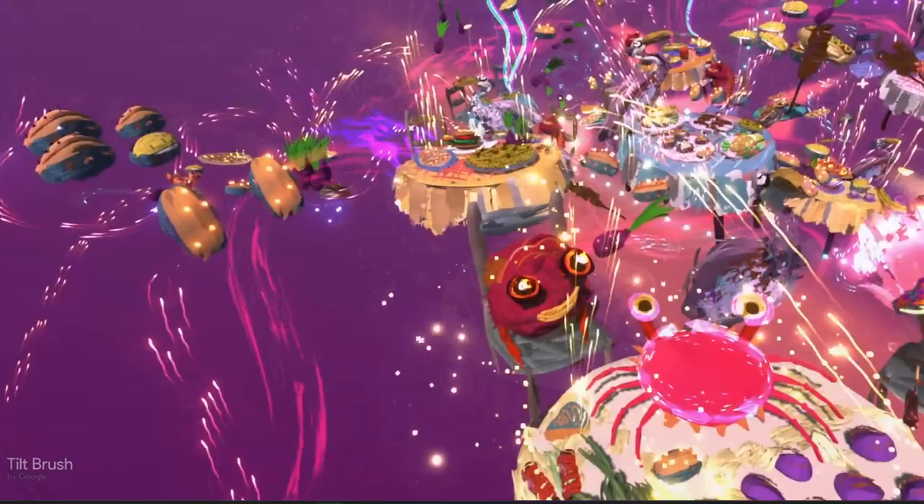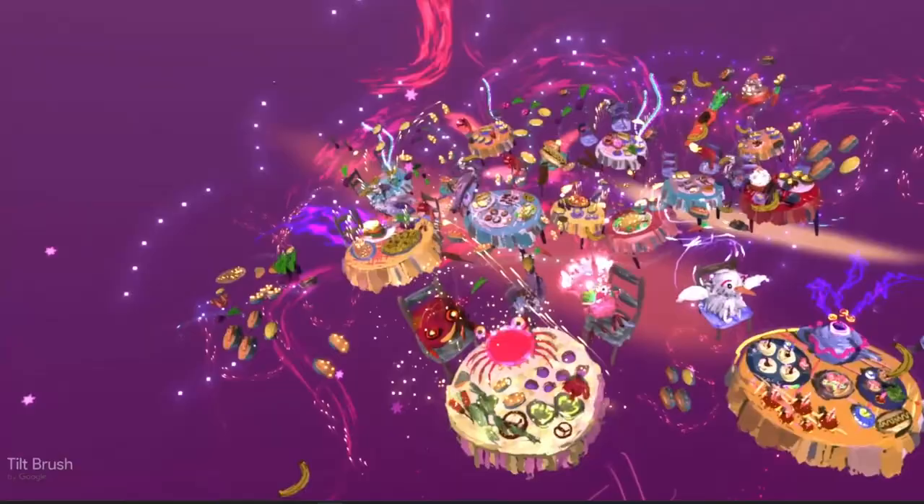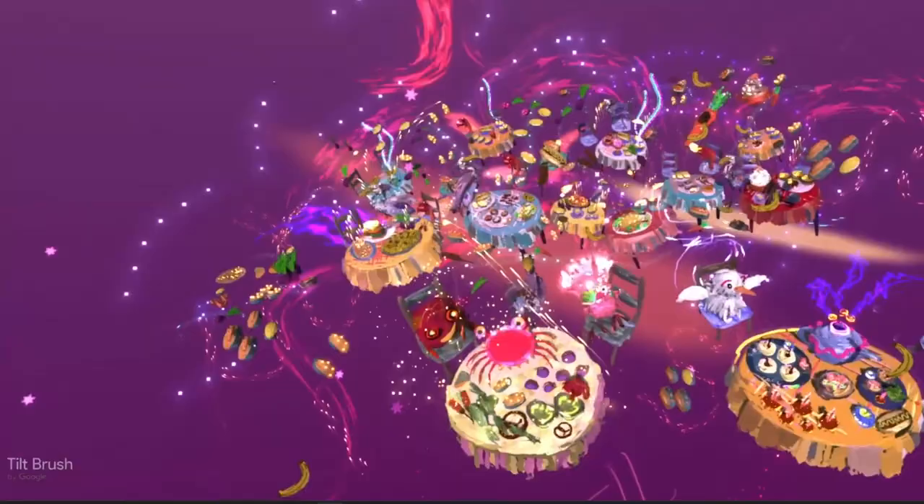I'm getting hungry just looking at this. I hope you enjoyed this little demo. I've painted in Google Tilt Brush — it's virtual reality and it's something that you can do as well too. Thank you.